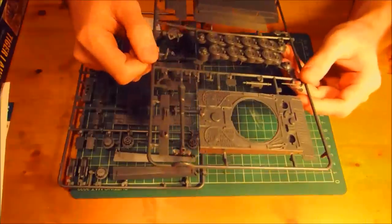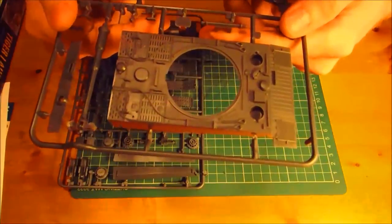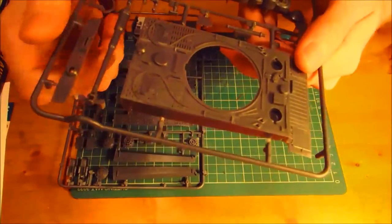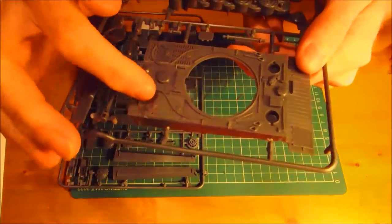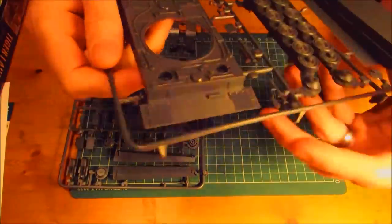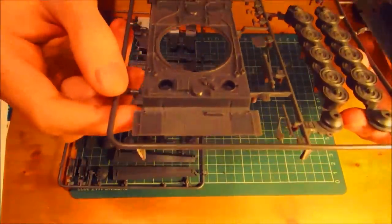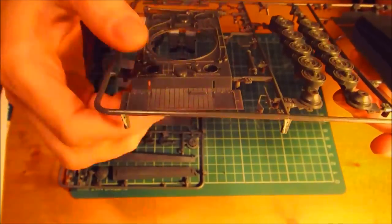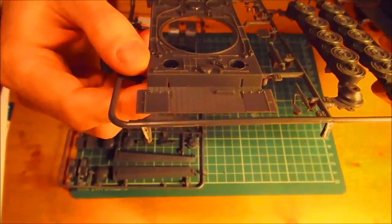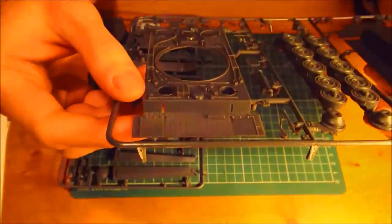Let's go over what's on the sprues. Starting with the main body of the tank — on the top surface you can see some nice vents for the engine block, some tow cables, some tools, a trenching tool. There are the two spaces for the gunner's hatch and the driver's hatch. You can also see there's some Zimmerit on the hull — I think the entire hull of the tank is covered in Zimmerit. Pretty nice detailing. You've got a viewport there as well.